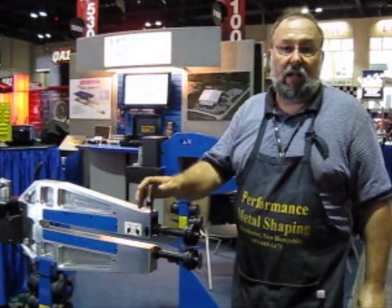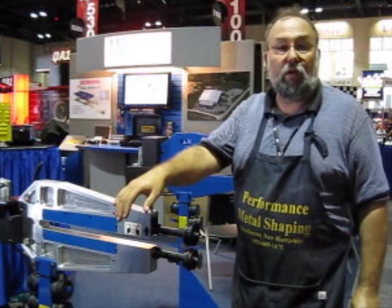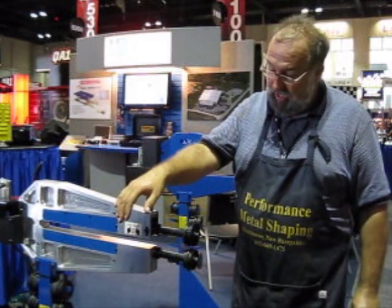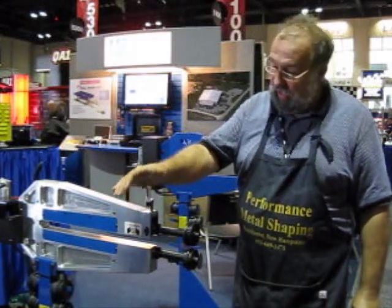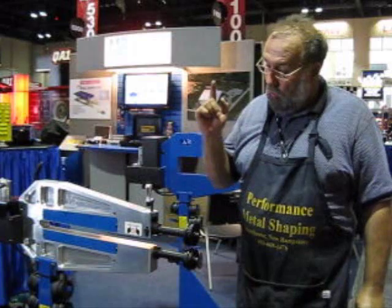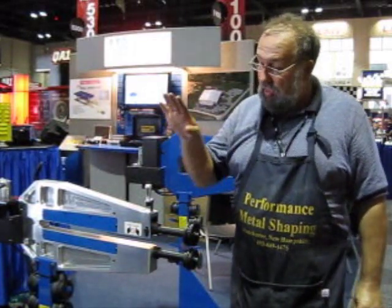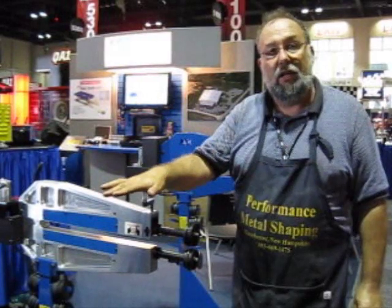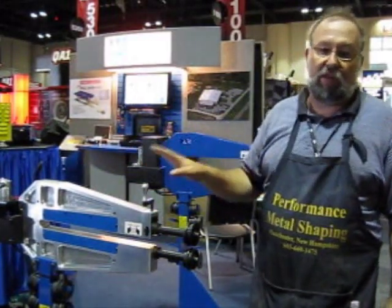This machine here we've already done a video on. This is the Mittler Brothers 24-inch beading machine. It is the best on the market — there's nothing out there that compares, as far as I'm concerned. It's an excellent flat panel machine; you aren't going to find any better.